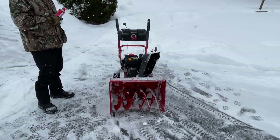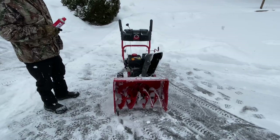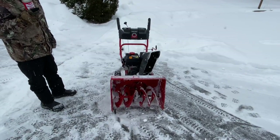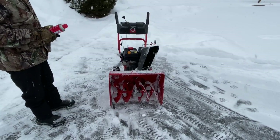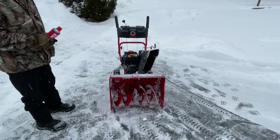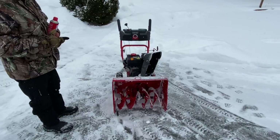Hey everybody, this is Brad from Johnson Small Engines. On this video I'm going to show you how you can try to avoid broken belts on your auger belt and also snow sticking inside the augers. I've had a lot of people email me saying their auger won't spin, and they press down the handle on the auger belt and it actually smokes — your belt is actually smoking.